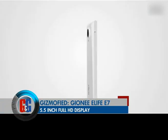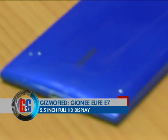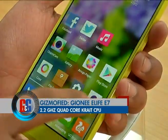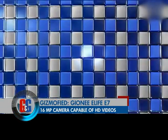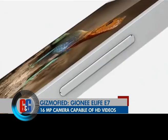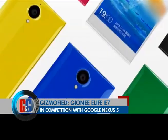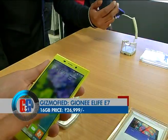The Gionee eLife E7 features a 5.5-inch full HD display up front and runs on the latest Android operating system. It is powered by the Qualcomm Snapdragon 800 processor featuring a 2.2 GHz quad-core CPU. The E7 specializes in its camera, with a 16 megapixel snapper at the back and 1080p HD video recording. Up front it sports an 8 megapixel camera and pictures come out quite decent. It is in competition with the Google Nexus 5, as they both pack the same processor.